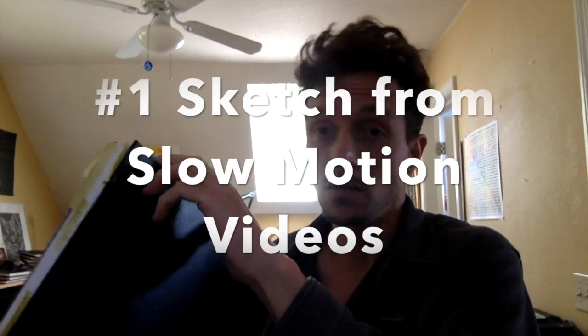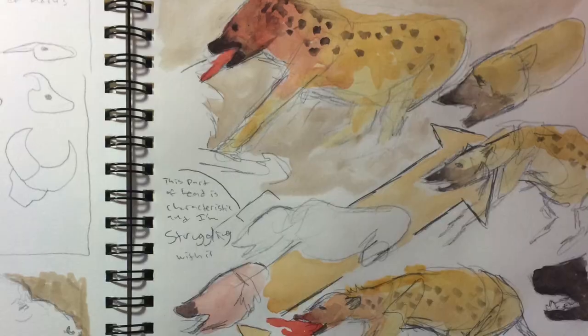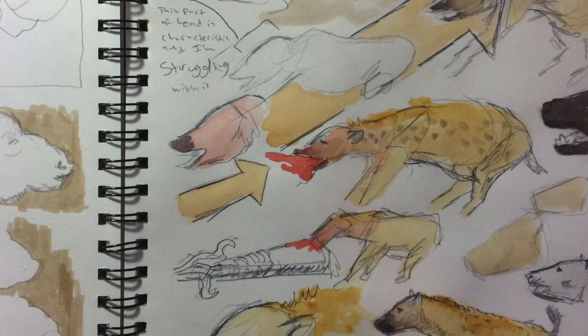We started with five nature journal drawing prompts you can do at home without the use of a computer, because the computer and internet can be very distracting and you might spend more time looking at pictures than doing your own drawing. Now we're going to talk about five you can do online. The first one, a great warm-up, is to look at nature documentaries on YouTube, watch them in slow motion, and sketch from them. Here are some hyena studies I did while watching slow-motion videos of animals on the Serengeti before my Tanzania trip.